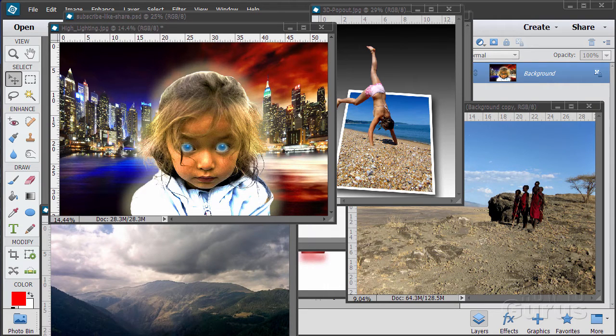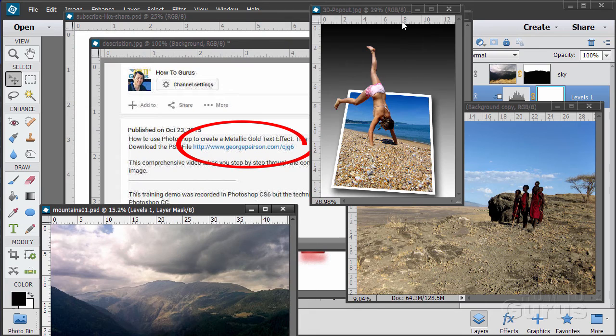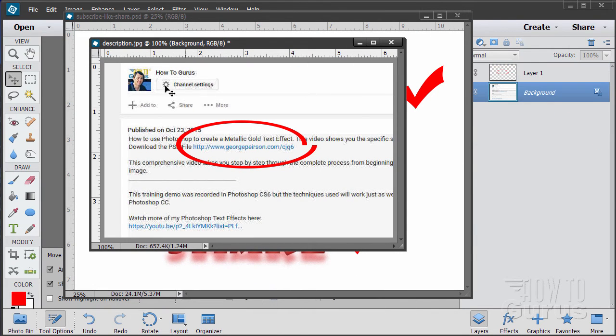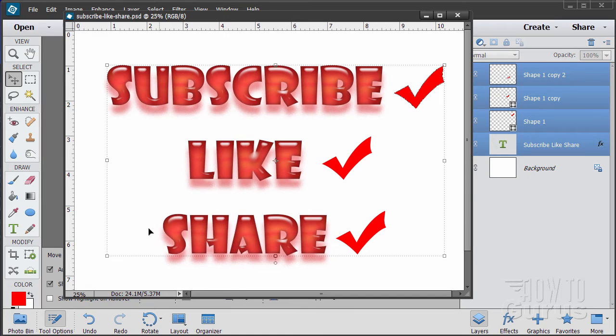Hi, I'm George Pearson and these are just a few examples from some of the training videos I have here on YouTube. When you're working with the training and following along, if you want to get the materials I used just go to the description down below and click on the link at the top — it will take you to a page where you can download the materials. Please subscribe, click the like button, and share on Facebook, Twitter, or wherever. Let's go ahead and get started with the video.